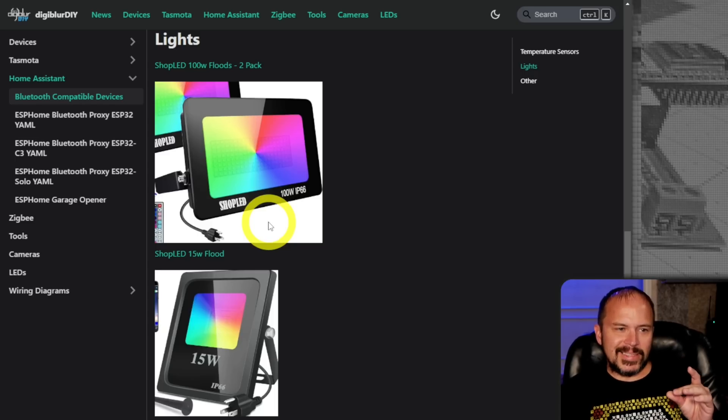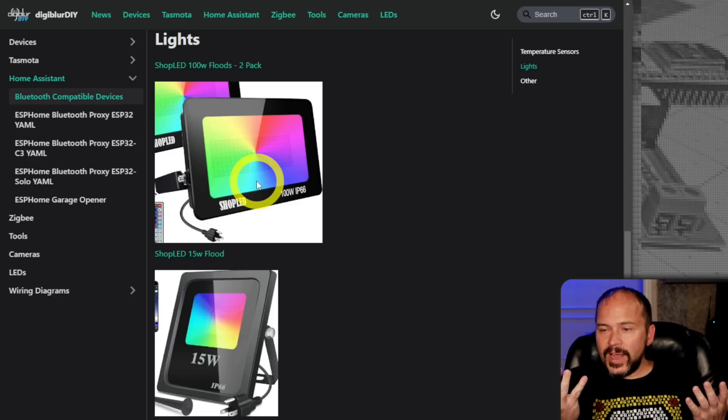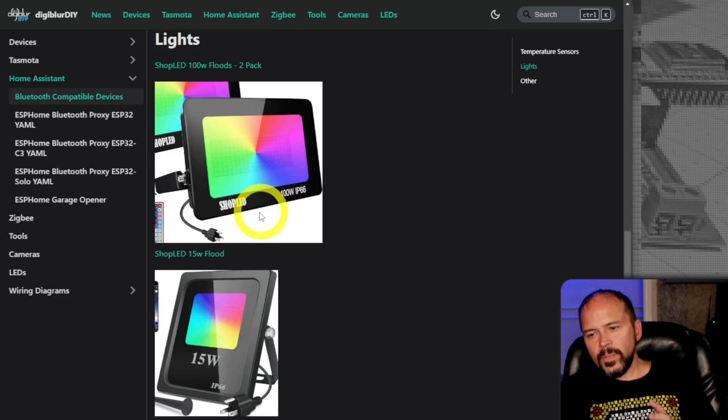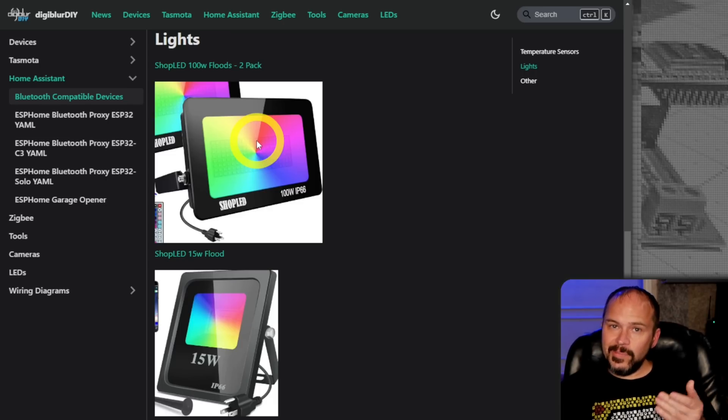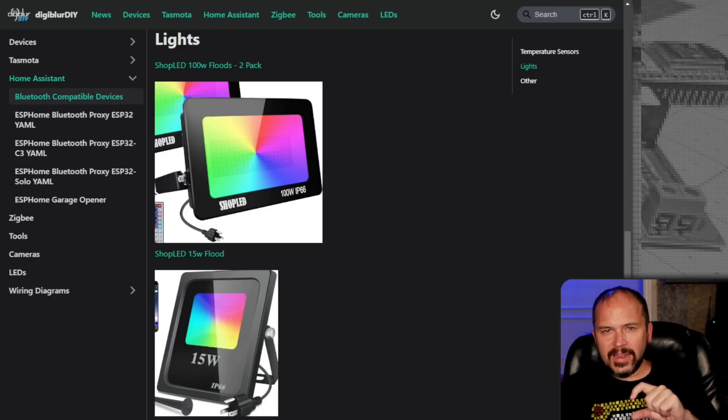One thing we were looking for was lights, because we can't find really any Tasmota or ESP Home flashable floodlights that are color and everything — they've all switched to Beken and all that. We'd like to use something kind of straight out of the box, but no one's really making those. They do have those Wall-E lights where that's addressable. These are pretty cool — you just take them out of the box and pair them up. Once you have the Bluetooth proxy going, Home Assistant just picks it up and you add it into your Home Assistant setup.